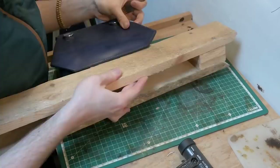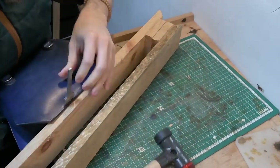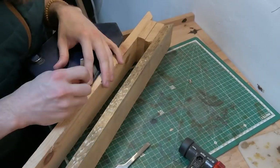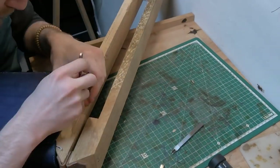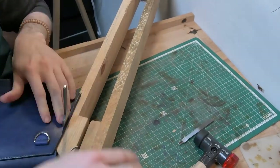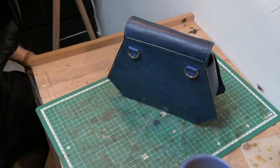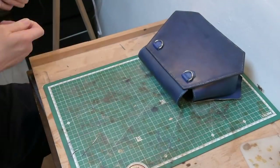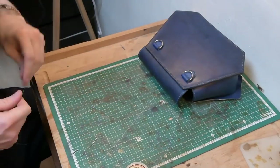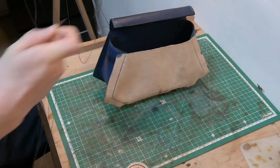I was having an issue finding a way to support the bag while punching holes in the sides to give it the final stitch and form. I found that my stitching pony was actually the perfect tool for that. I've basically pretty much destroyed my stitching pony — it's just got loads of punching marks and holes all down the side — but as it's a cheap one I made myself, I really don't care too much.